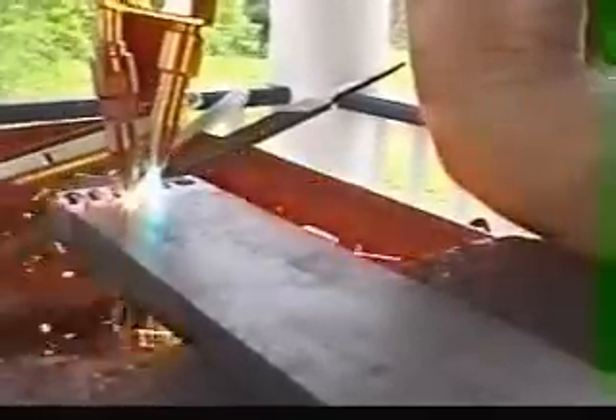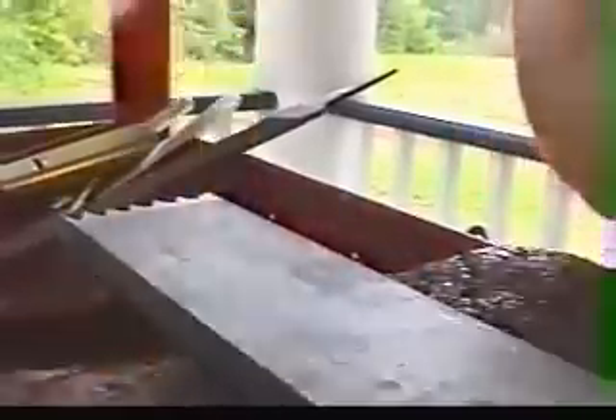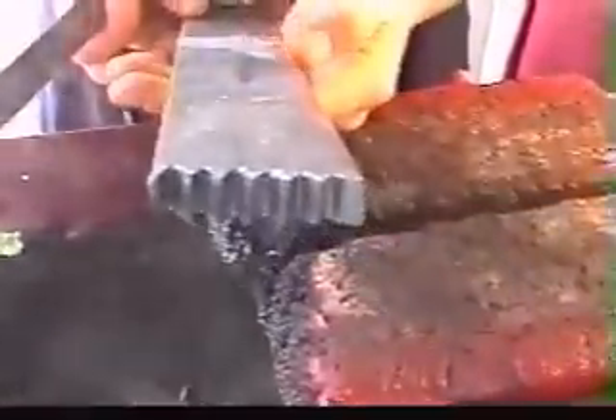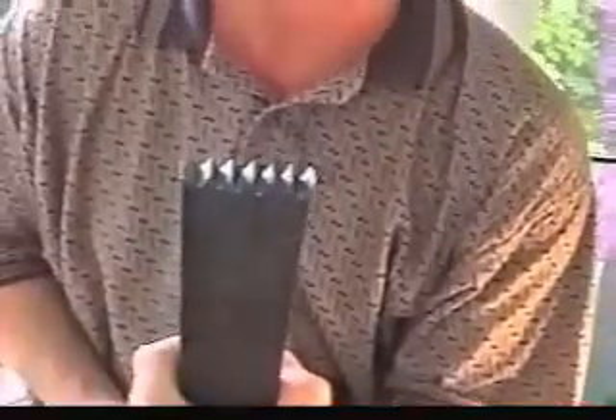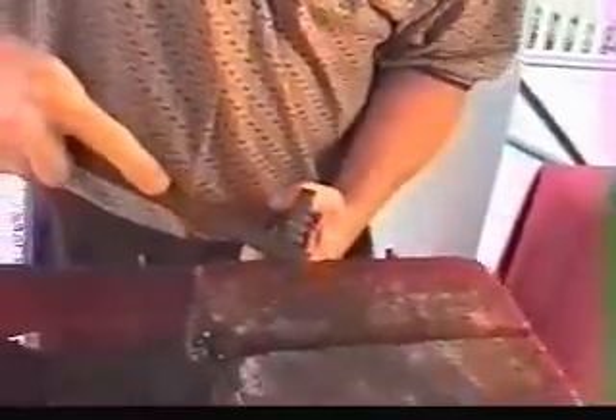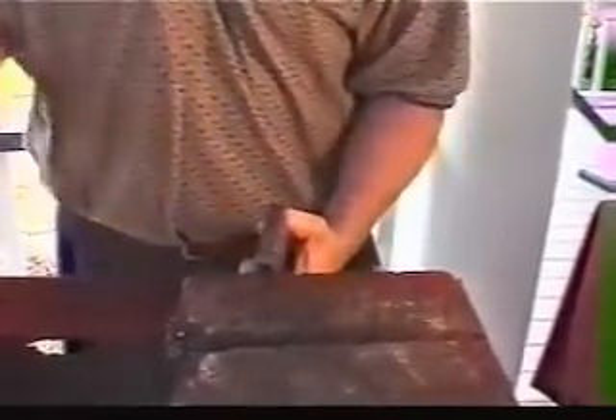I'm going to make one last cut here. Any slag that you get just knocks right off. You can see just how clean of a cut that is — front side and back side. It is also a very soft cut. For those of you doing machine work, it's machinable. It doesn't have that hardened oxide layer like a regular torch does, so that may be an advantage to some of you doing machine work.